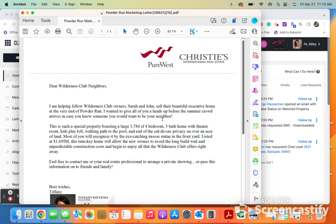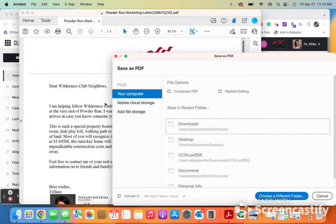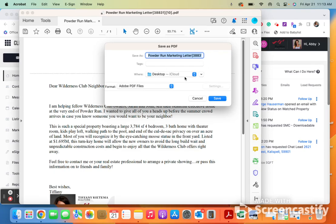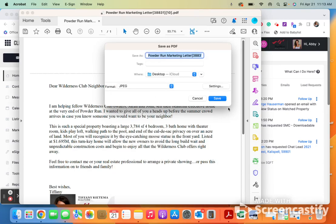If it's multiple pages, you're going to have to save each page as an individual PDF. So what we're going to do is go over to File, then Save As — this is where you choose where you actually want it to go. If you wanted it to go to your desktop, just click there. Then right here where it says Format, you're going to choose JPEG and then hit Save.